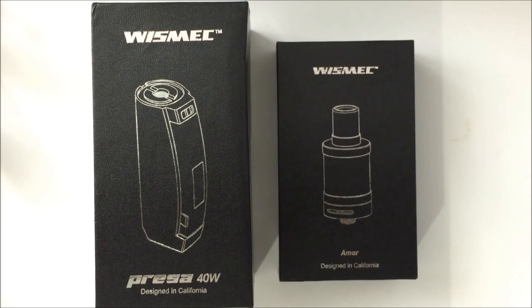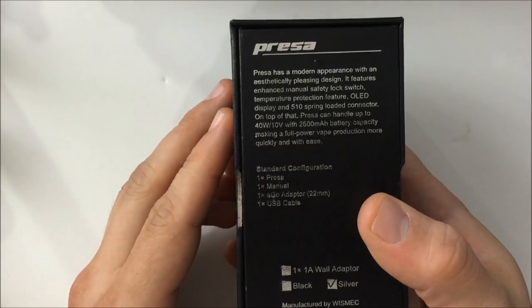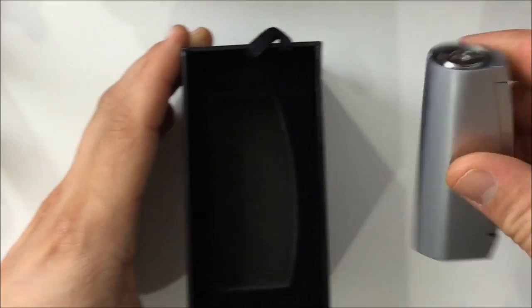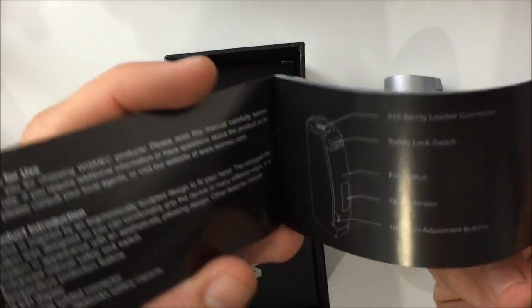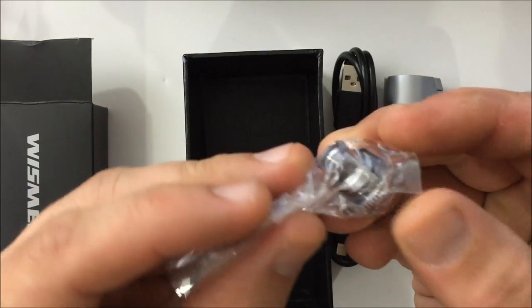Here is the outside of the package for the Wismec Presa 40-watt and the Wismec Amor tank. Let's open up the box for the Presa first and then take a look at the Amor. Really nice packaging, very detailed user manual that's stylishly done — I recommend reading it. In your kit you also get your micro USB charging cable and a 510 to Ego adapter.